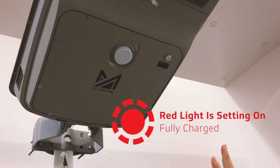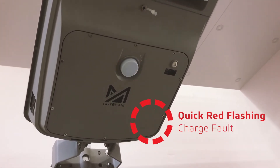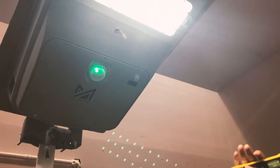If the red light is continuously on and doesn't blink, it means it's fully charged. If there's a quick red flashing, that means there's some sort of charge fault. We've covered the panel of the fixture just to make it think it's nighttime and to test the light.